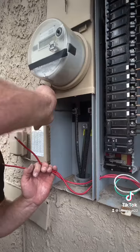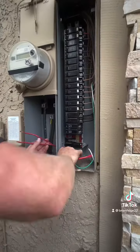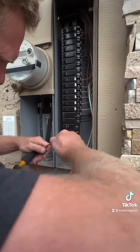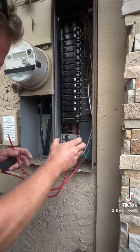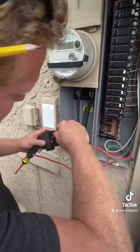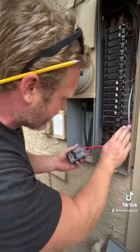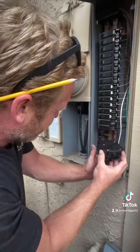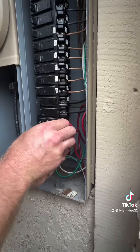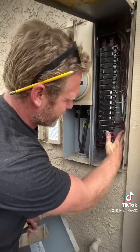What we're going to do is disconnect the lugs and then reroute the wires back out of the meter enclosure and put them back on the breaker. After connecting the wires to the new breaker, we're going to install it and then turn it on — and that's your end result.